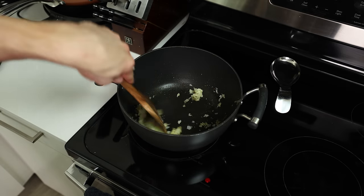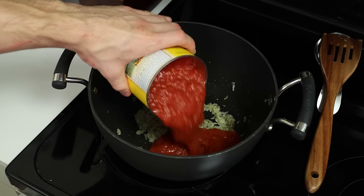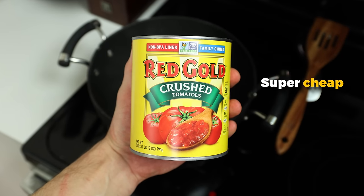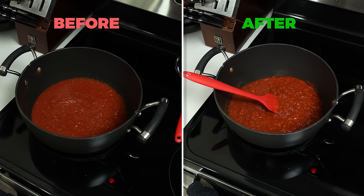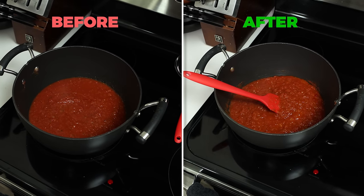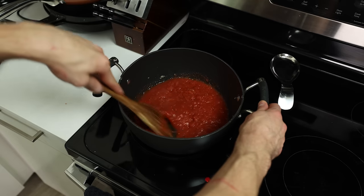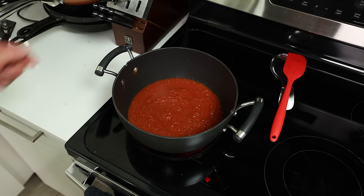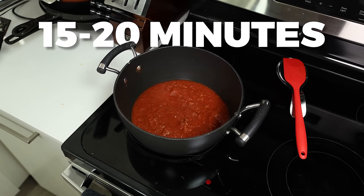Give everything a mix, and once the garlic becomes fragrant — about 30-45 seconds later — let's pour in a can of Red Gold crushed tomatoes. Why Red Gold? They are super cheap and tasted the best out of all the cheap options I tried. Plus, cooking our sauce will condense and intensify the tomato flavor, making them taste even better. We'll finish off our sauce with 5 grams of salt and give everything a good mix. Once the sauce starts bubbling or boiling, turn the stovetop down to low, give the pot a mix, and let it simmer for 15-20 minutes.